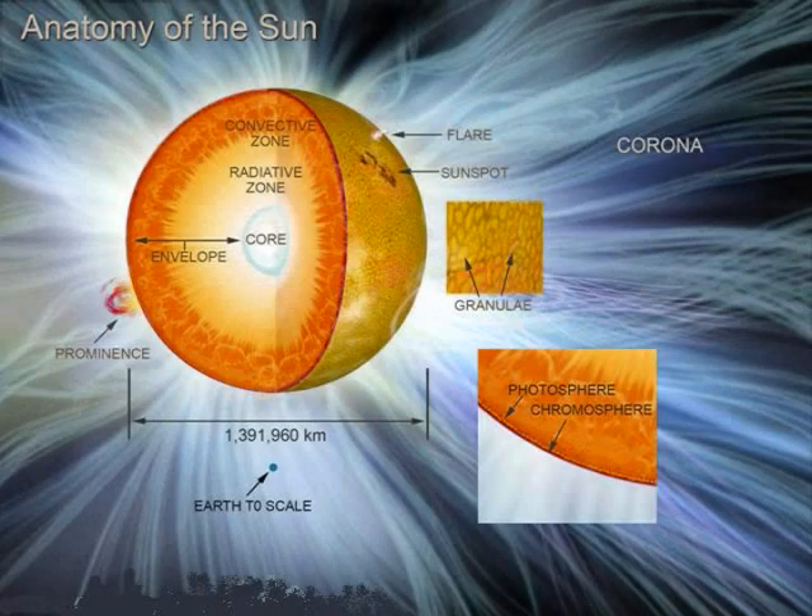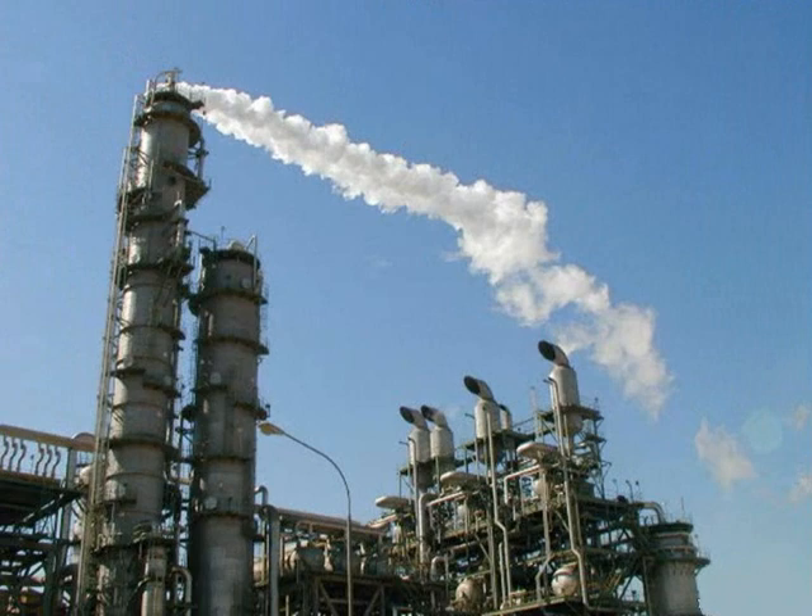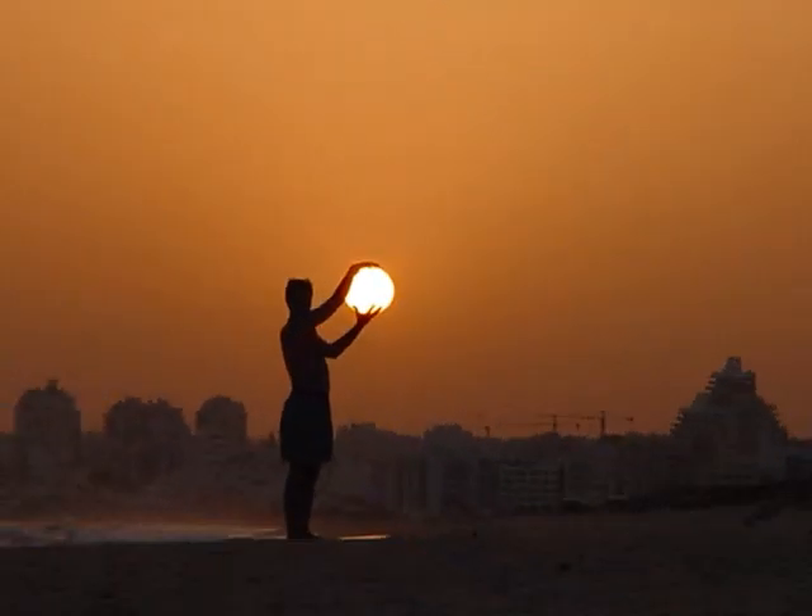The word solar energy may sound like it is beyond your reach, but think again. The sun is no mystery, and energy corporations don't want you to understand its simplicity. They don't want you to harness this energy source because it's free. The sun belongs to you — use it.